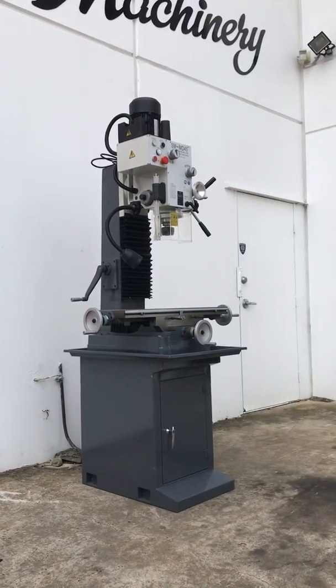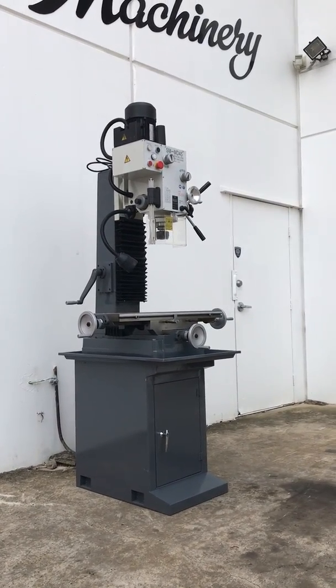Welcome to Asset Plant Machinery. Today we're going to overview our SM MD45 mill drill.